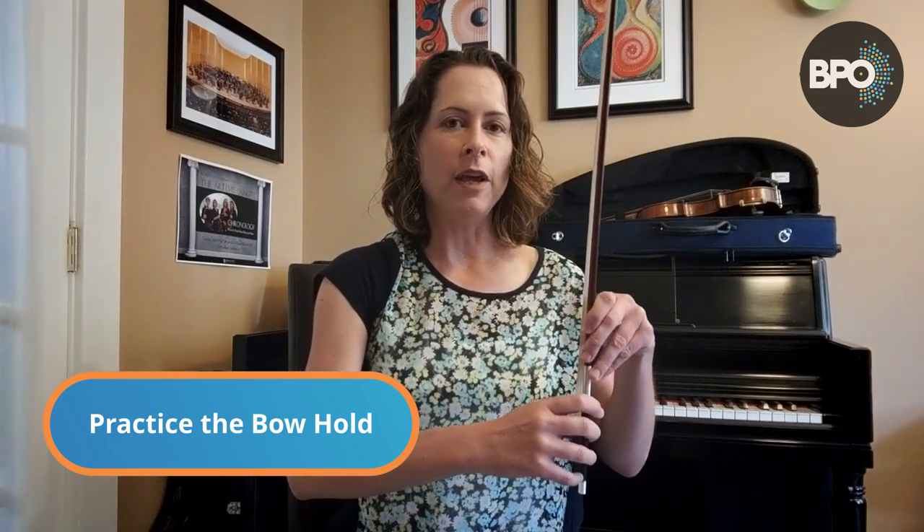Let's practice making our bow hold. The first thing to talk about is the jobs that all of our fingers have in the bow hold. The thumb should always be bent. The pinky should always be bent. The two middle fingers always stay close together, and the index finger goes a little bit of a distance away — it sort of helps drive the bow. Sometimes I practice getting ready for my bow hold by making a shape with my hand — I meet my thumb with my two middle fingers and make sure my index finger and pinky keep a nice curve.